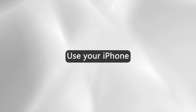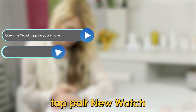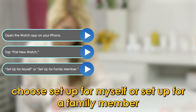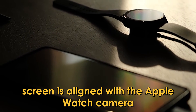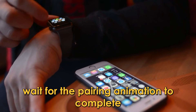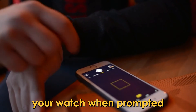Use your iPhone — open the Watch app on your iPhone. Tap Pair New Watch. Choose Setup for Myself or Setup for a Family Member. Position your iPhone so that the watch face on the app screen is aligned with the Apple Watch camera. Wait for the pairing animation to complete, then enter the pairing code displayed on your watch when prompted.